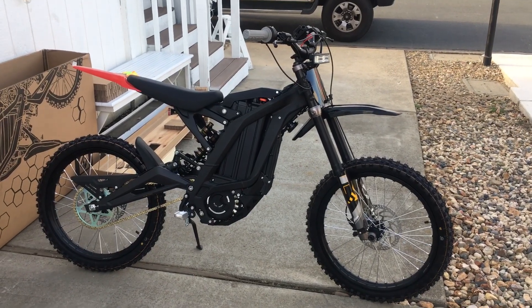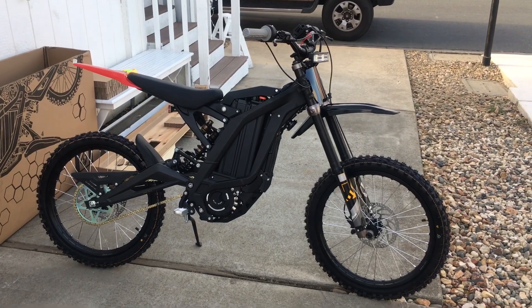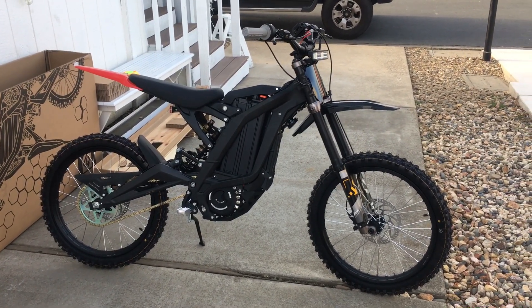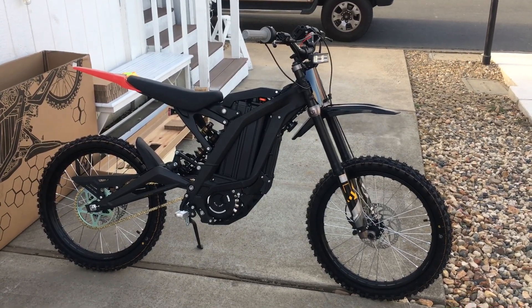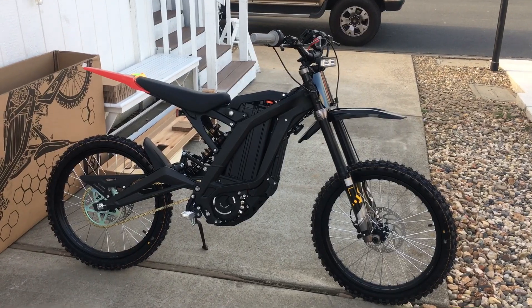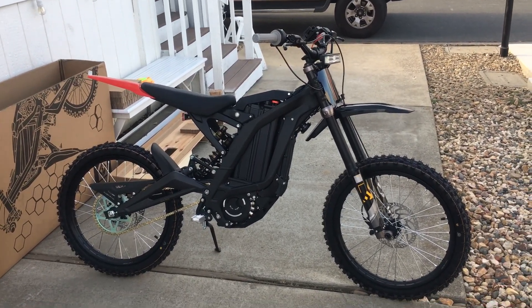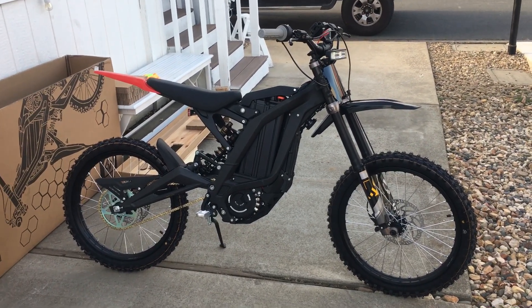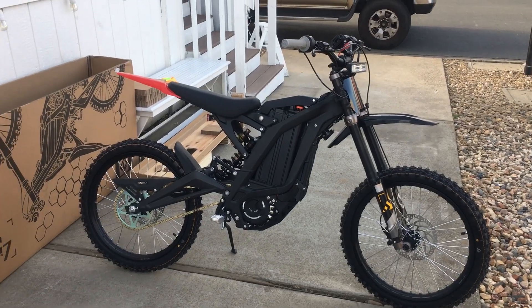I weigh a little more, so I'm guessing this thing will hit around 45, which is plenty fast on a bike like this. It feels like an enduro or downhill mountain bike — that's what it feels like — except it has some weight on it. It weighs about 110 pounds, but it's easy to handle, easy to pick up and lean over.